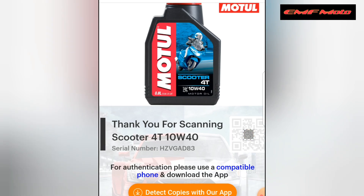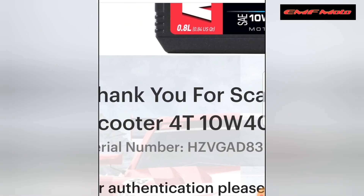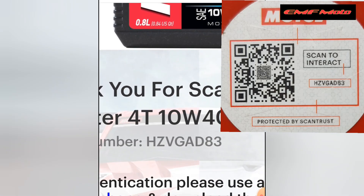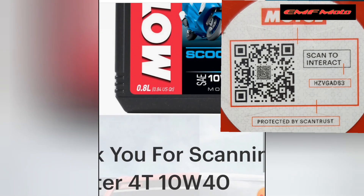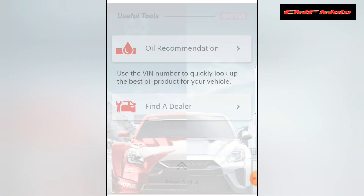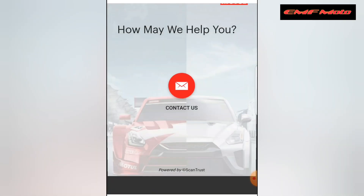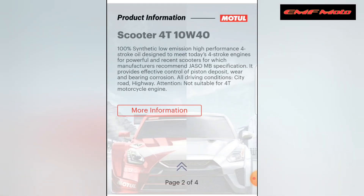Yung Motul Scooter 40, 10W-40. Na dyan yung kanyang serial number — kung makikita nyo, kaparehas na kaparehas yan nung sticker na nasa bote. Na dyan yung mga product information, yung oil recommendation, saka find a dealer na dyan din. Meron din portion dyan kung paano sila makatulong sa inyo.